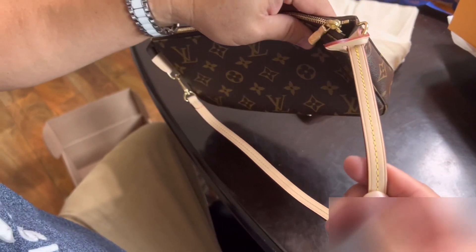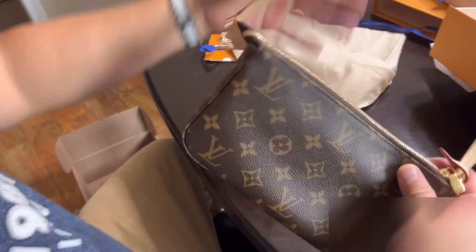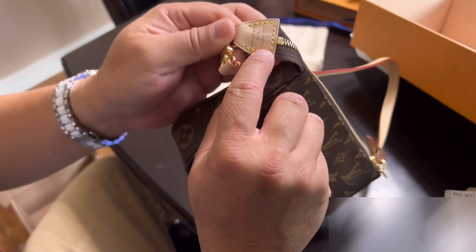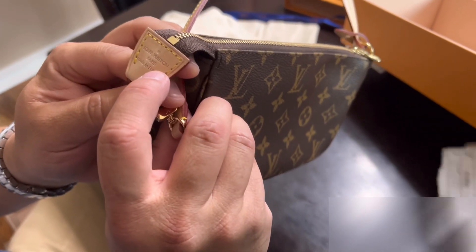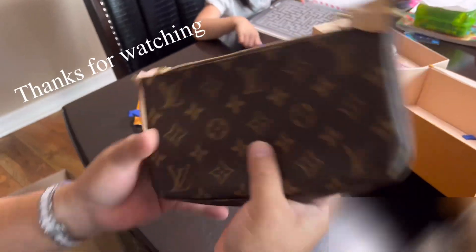LV, LV — even the stitches say LV. LV, made in Paris, made in France. It's legit!